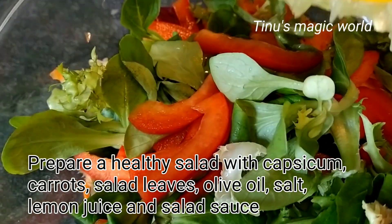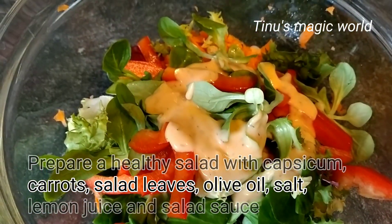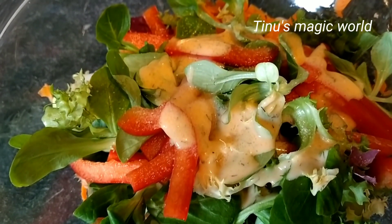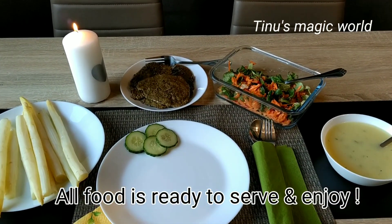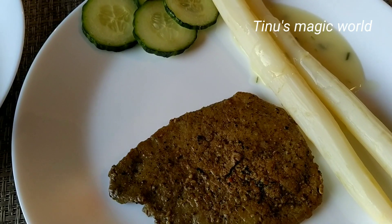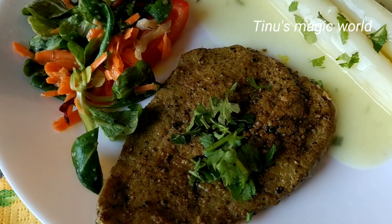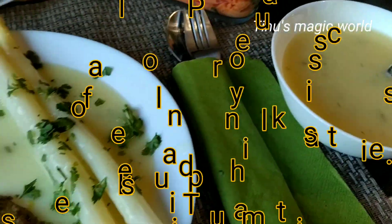This is a healthy food. We are ready to serve all the food — a German special dinner with Spargel Soup, Beef Steak, and Salad. Please like and share. For drinks, you can add a cocktail, mocktail, or water — that is your choice. See you in the next video. Namaskar!